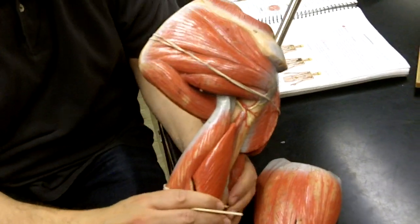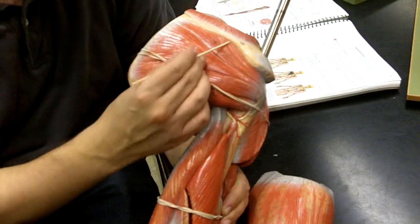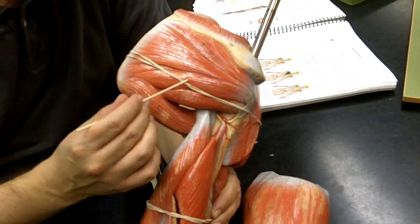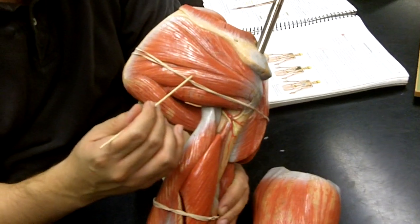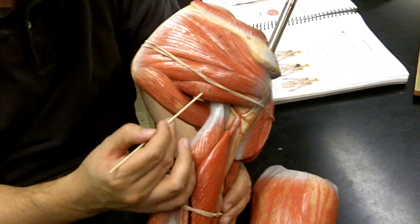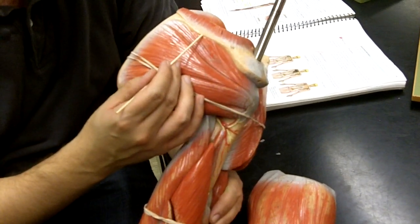My suggestion is to identify teres major, then teres minor, and then the rest is infraspinatus. A common mistake is that people place a sticker here and call it teres major, teres minor. You'll keep yourself organized if you go teres major, teres minor, infraspinatus — because it's below the spine of the scapula — and then supraspinatus.